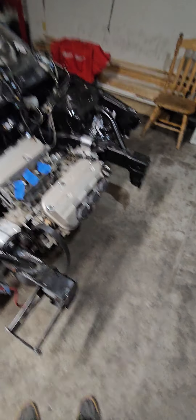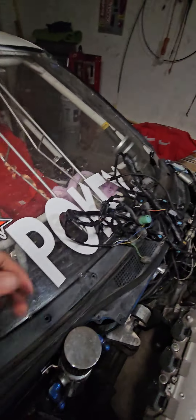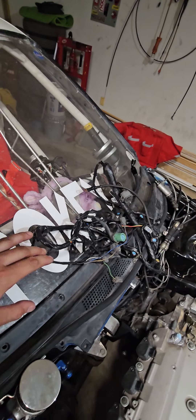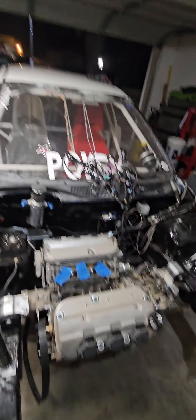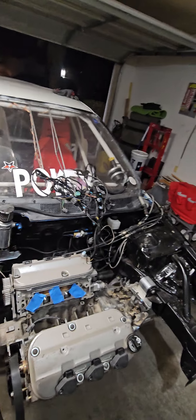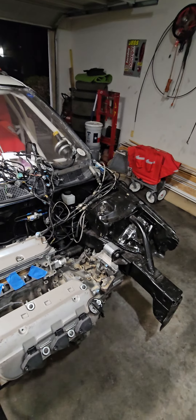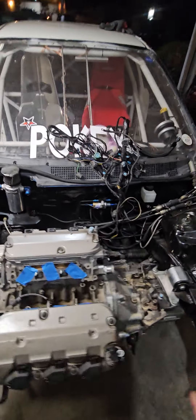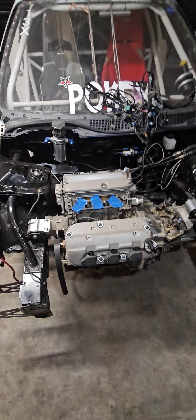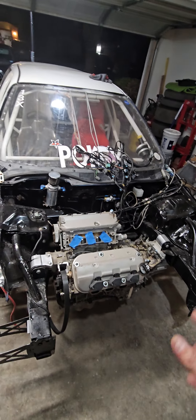After getting the ECU fixed, I went through my entire harness — I knew something in the harness had caused the damage. I checked every wire one by one, saw any loose or broken connections, redid the MAP sensor plug with a brand new plug. Pretty much I went through all the electrics on the car and made everything better. I'm still using the OEM harness and it hasn't let me down.